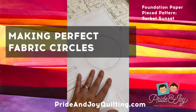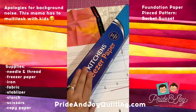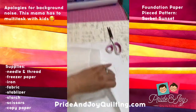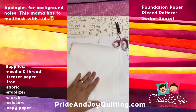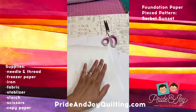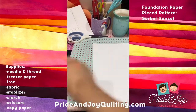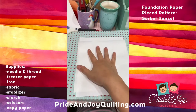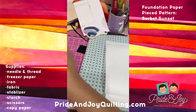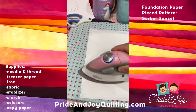An easy way to make the circle will be to print out the template, then cut about five layers of freezer paper that fit this circle and iron them together. There is a matte side and a shiny side, so I'm going to iron shiny to matte, shiny to matte, until I have one thick foundation paper piece. I'll put my template face down, then layer the pieces over the paper to create a thick template I can cut and work with to make a perfect circle.